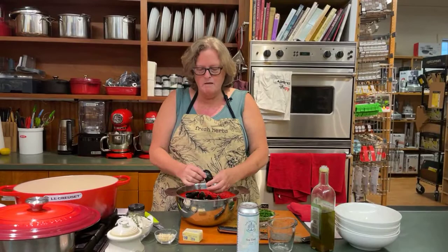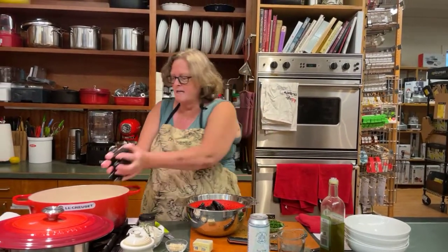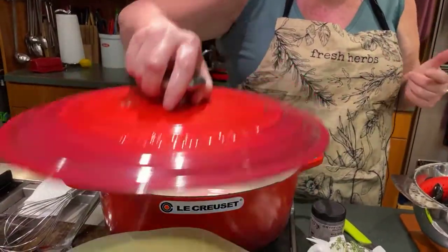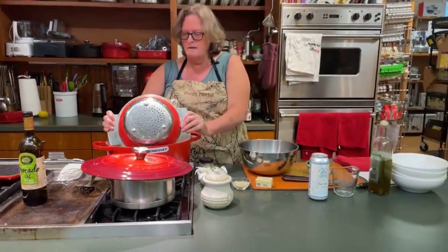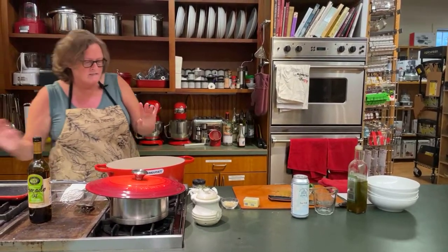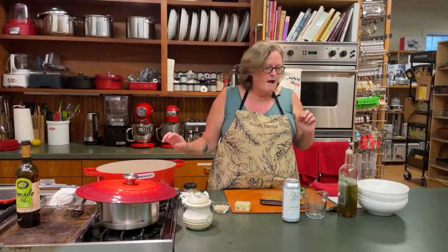Usually they'll just pull right off. Most of these look pretty clean. There are a couple that are starting to open up but they were closed when I rinsed them. I'm going to put these right into my beautiful Le Creuset eight-quart. This thing is amazing — the eight-quart oven looks a little big for this amount of mussels but it's just an amazing unit to work with.